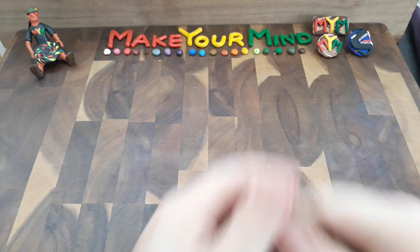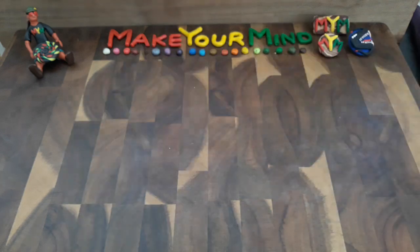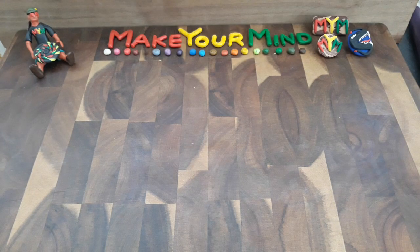Hello everyone and welcome back to Make Your Mind. This is a little bit of a teaser video for an upcoming sculpt that I will be premiering this Saturday.